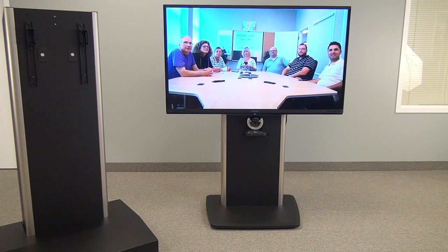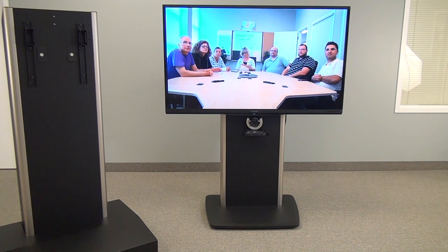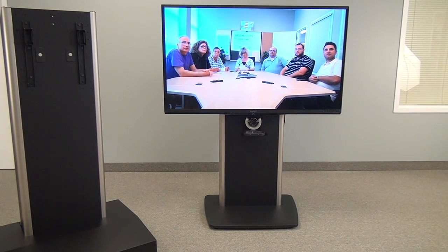If you need any more information on this product, we'd be glad to help you. You can contact your local AV reseller and they will quote you price and delivery, or you can contact VFI if you do not know of any, and we will refer you to a dealer near you. Thank you.